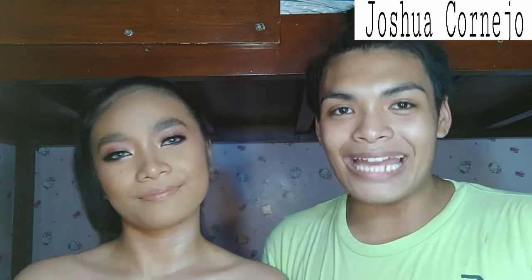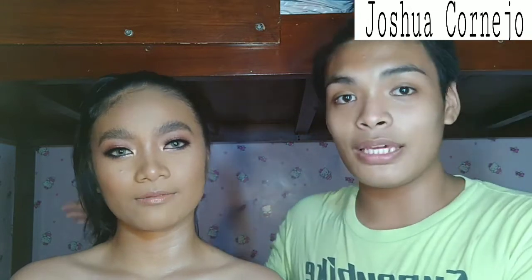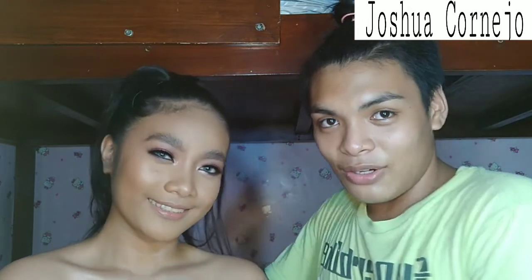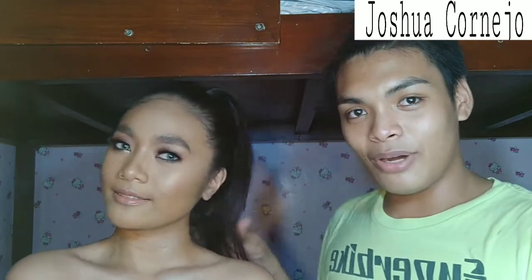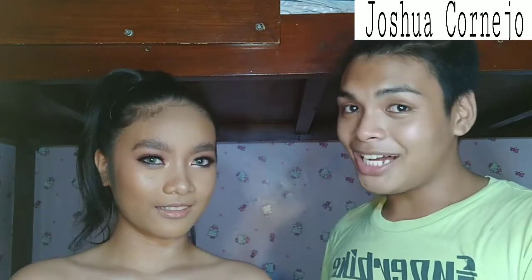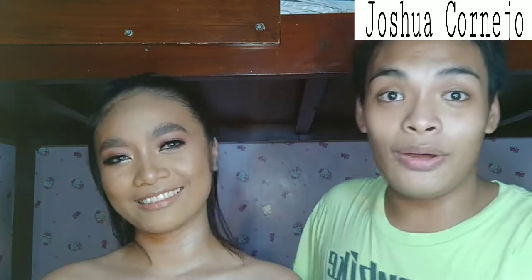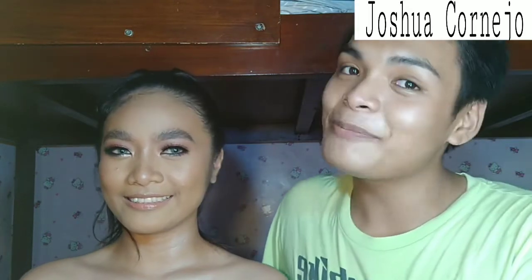Hi guys! Welcome back to my channel. So I'm here, Joshua Cornejo, doing and making this Morena vibe. Black Barbie is my model, my cousin Angela. So if you want to watch or if you want to know how I did this look, then just keep on watching.